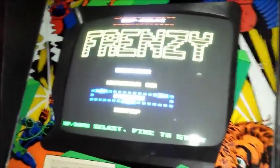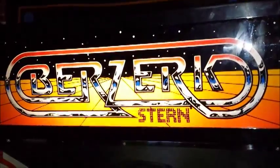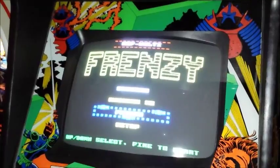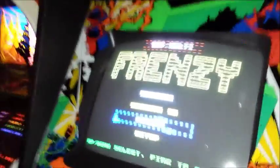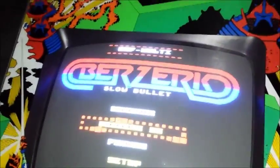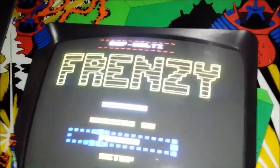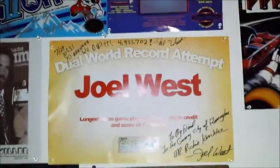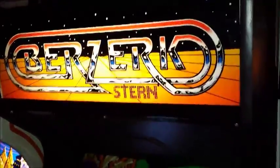Then over here we have our Berserk. This is a famous Berserk slash Frenzy machine. Right now it's running the J-Rock multi-frenzy Berserk kit. But this is actually the Berserk/Frenzy machine where my buddy Joel West broke the world record for Frenzy on this very machine.